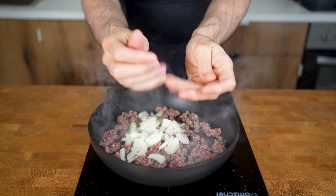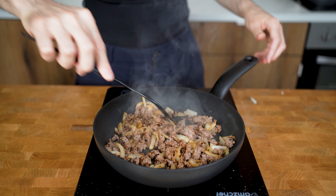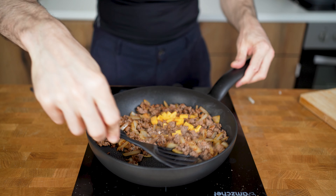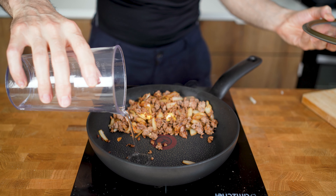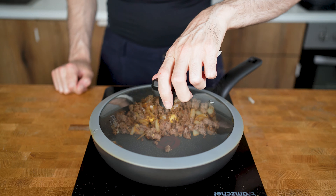Now I will add in the onion, mix everything with the spatula, and cook for another 2 minutes so the onion becomes translucent and starts to caramelize. Then I will add in the cheese and cover it with parts of the meat so it melts a bit quicker. You can also add a bit of water and close the lid — the steam will help melt the cheese in literally seconds. This trick also works if you make regular burgers. And that's it!